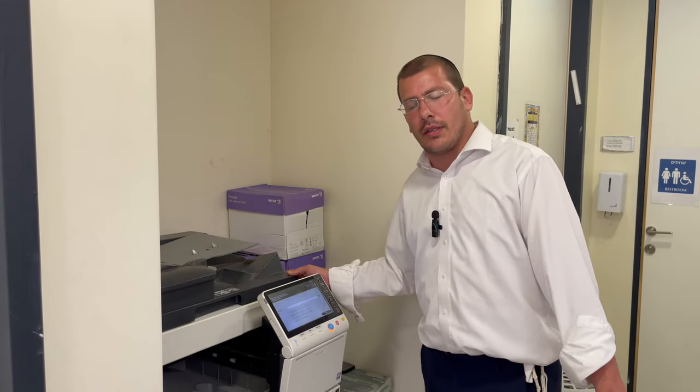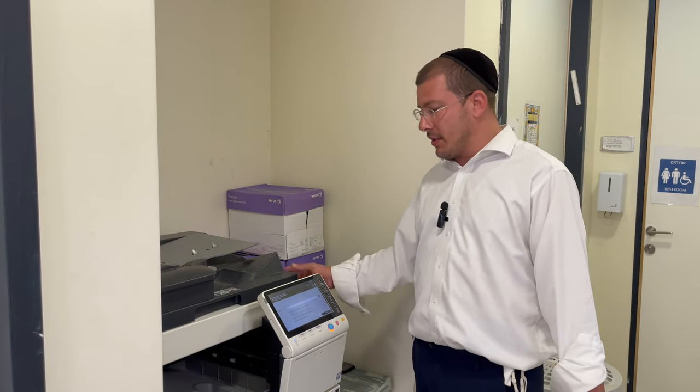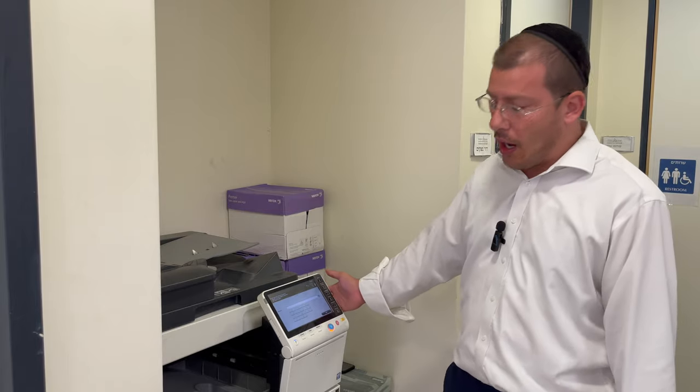Hi guys, I'm Rakobi and I'm going to give you a quick tutorial on how to scan and fax something if you need to fax a prescription to a doctor or scan a document to yourself or your parents during the year with the yeshiva copier.